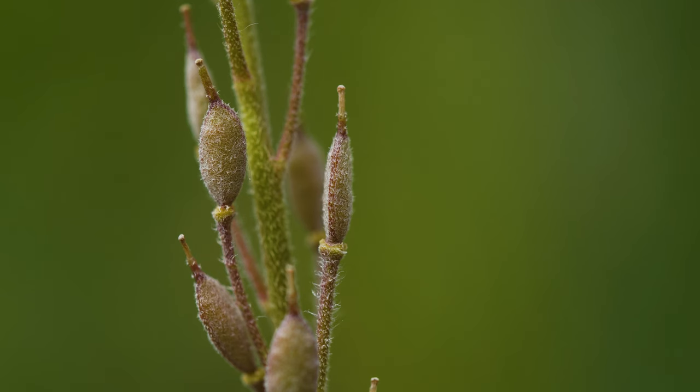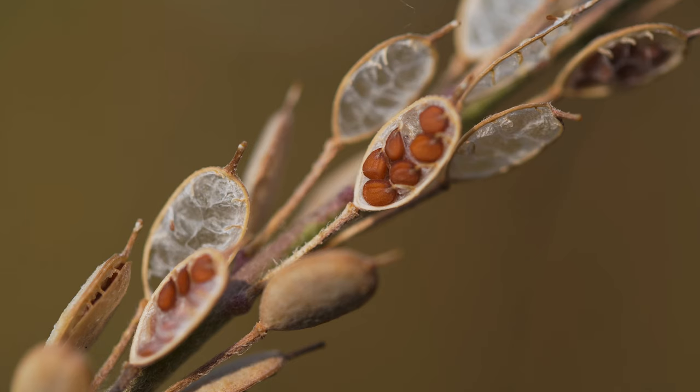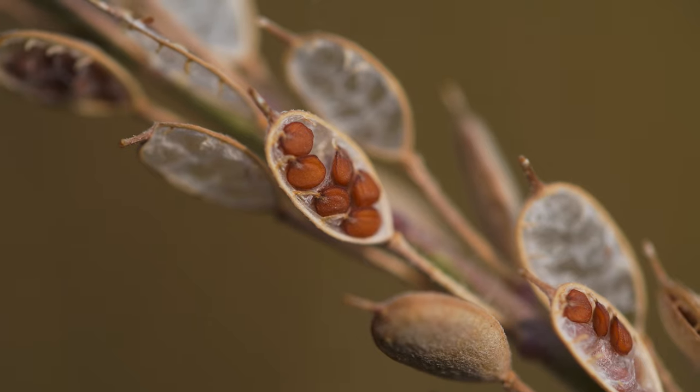Fruits are pods that are hairy, oval, and somewhat flattened. They're up to a third inch long with a short beak on the end. Each pod contains four to twelve round, reddish-brown seeds. Seeds may remain viable for several years.